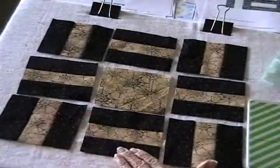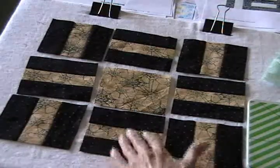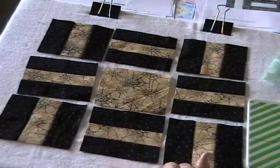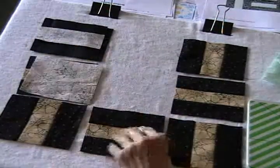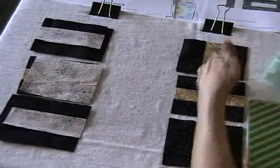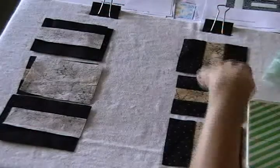I have my strips cut into four inch — or actually these ended up being four and a quarter inch patches. So I'm ready to sew them together. I'm just going to fold these two rows or patches over, sew down here, and then I'll attach this final column.